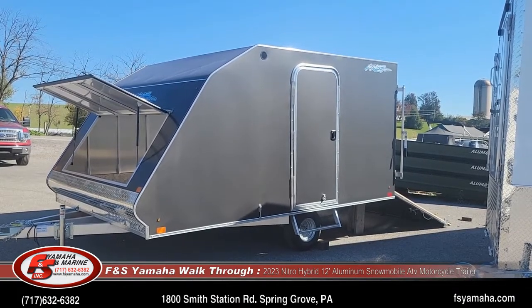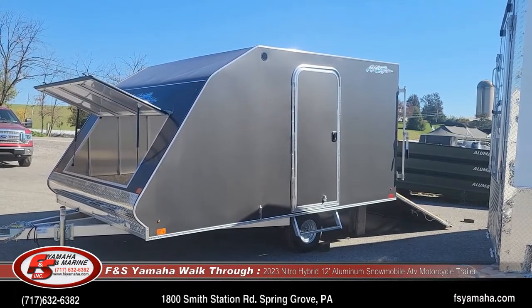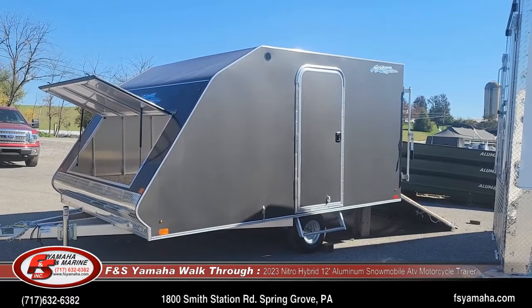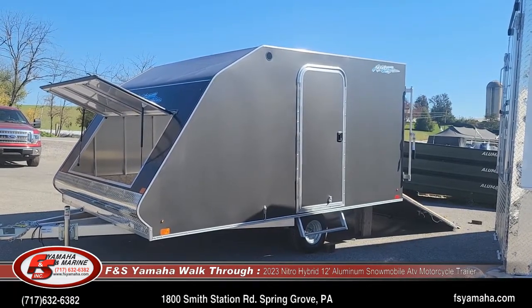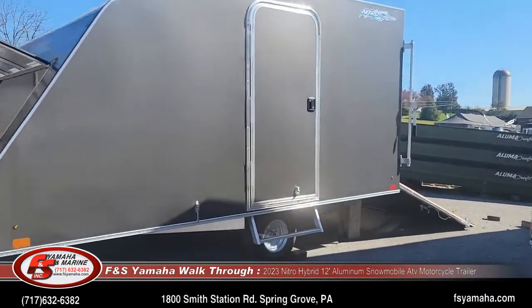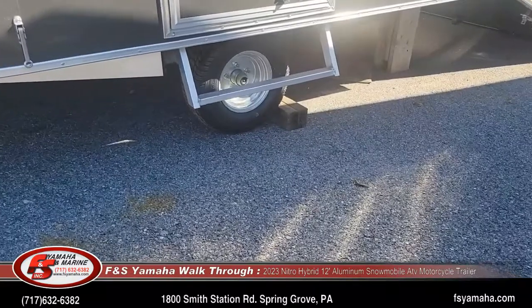It's an all-aluminum trailer with a galvanized axle. Every sled trailer that we stock here at FNS we order with galvanized axles. LED lights are standard, and it has 10-inch load range E tire wheels, of course galvanized.